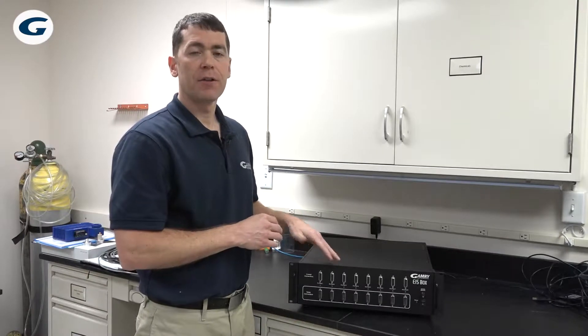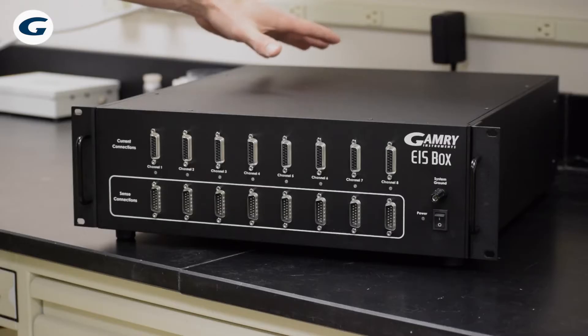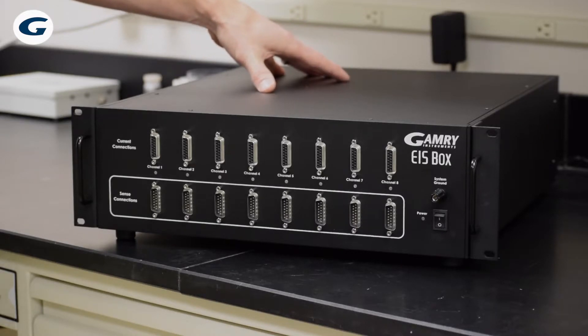It's ideal for small coin cells up to cylindrical cells and pouch cells. Its frequency range is 10 microhertz up to 100 kilohertz, and it will accurately measure impedances to less than a milli-ohm. Its communication is via Ethernet or USB.